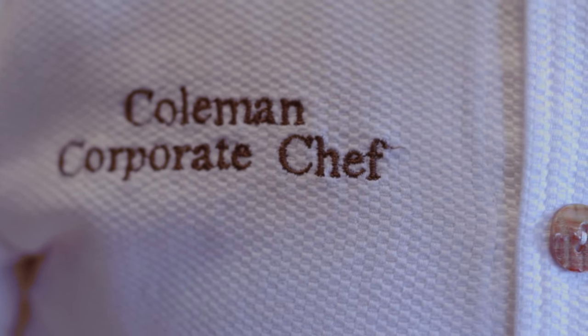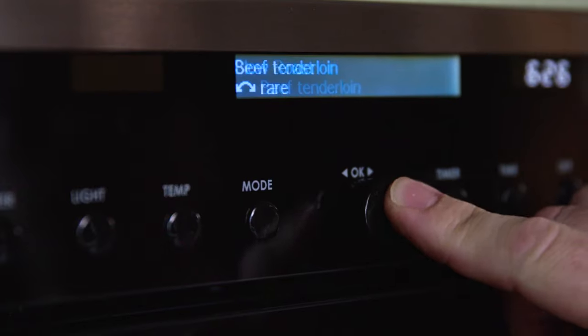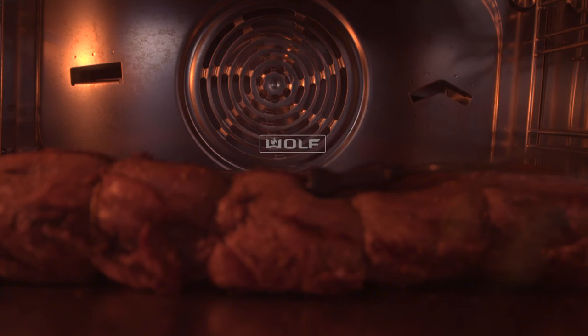What we're going to do is put this lightly browned beef tenderloin in the oven, ask the oven to have it done at an exact time at an exact temperature. There is no overdone end. The outside of it isn't overcooked. The entire roast is exactly as you want it to be.